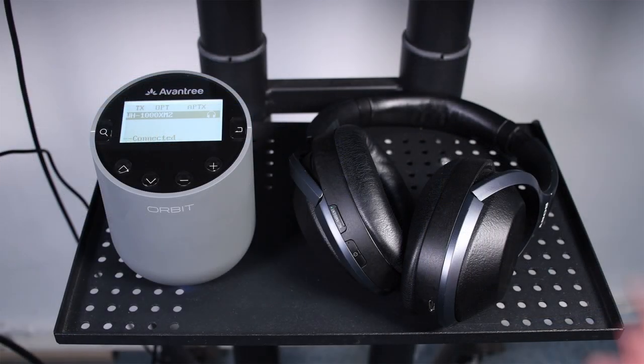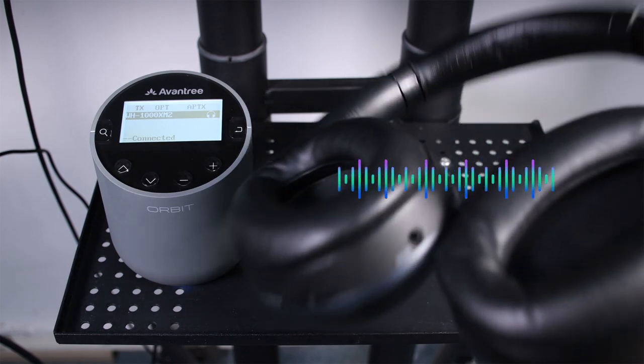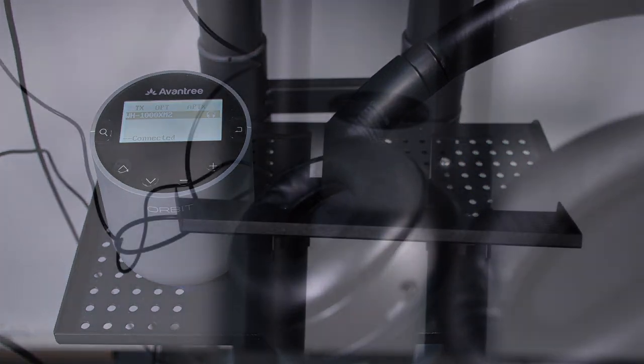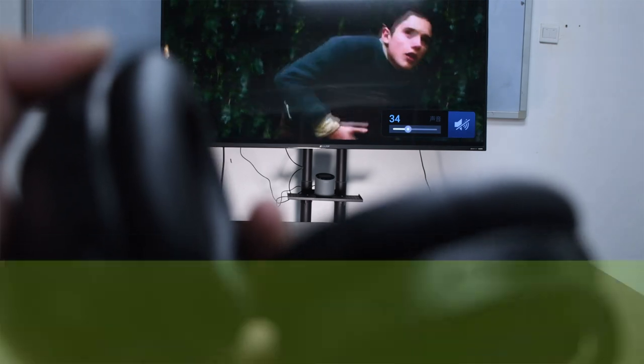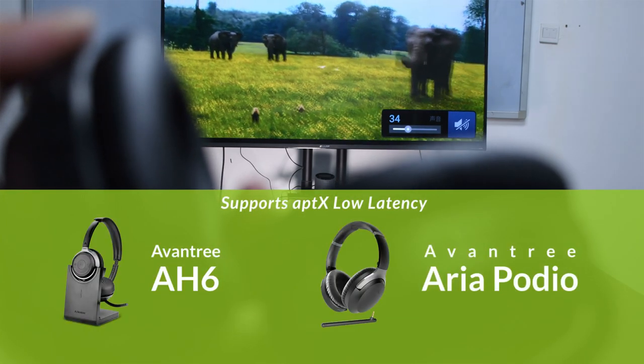Once connected, you should be able to hear from the headphones. However, for the best no-audio-delay experience, we recommend that you go with a headphone that supports aptX low latency.